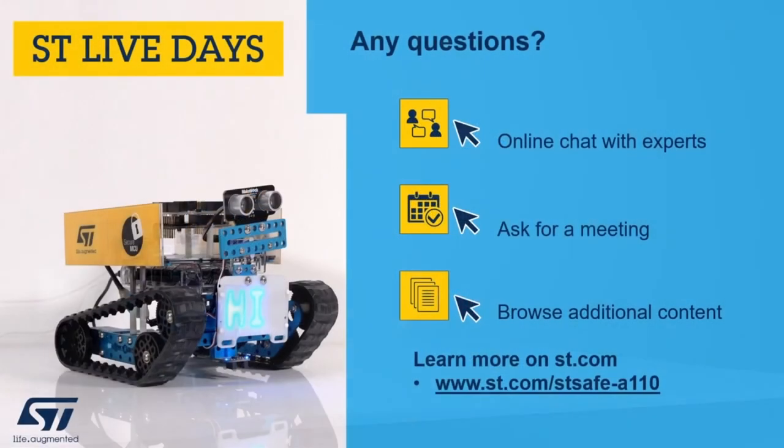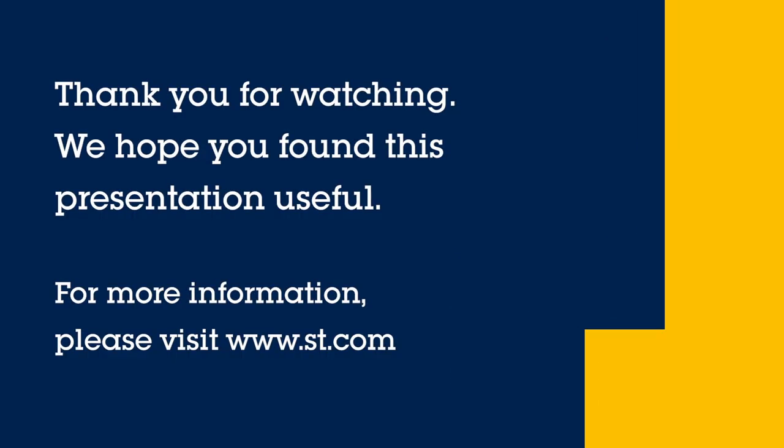We are done. We hope you enjoyed this video. If you have any questions, feel free to get in touch with us.